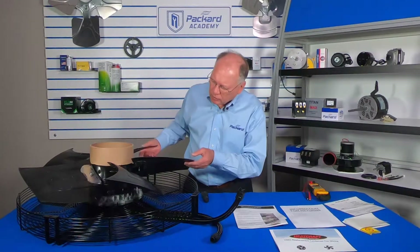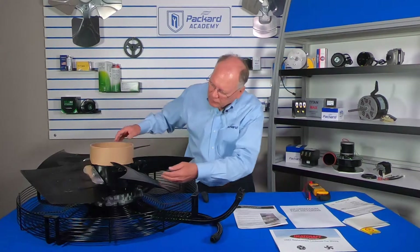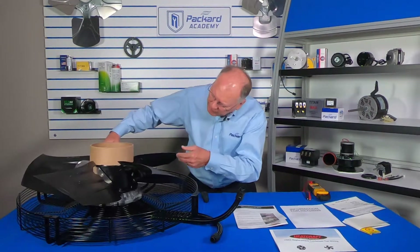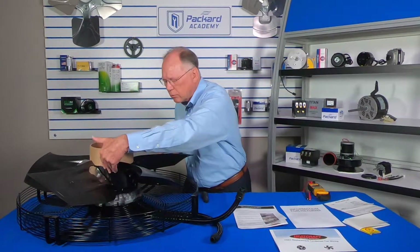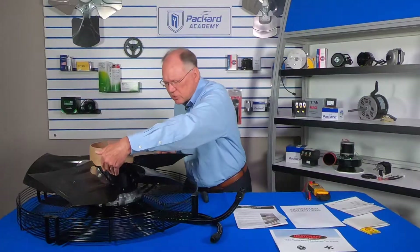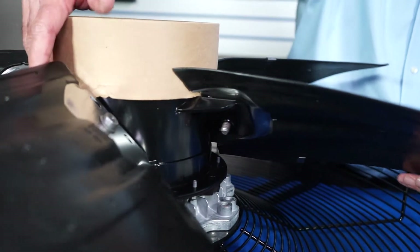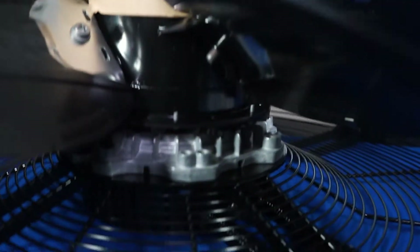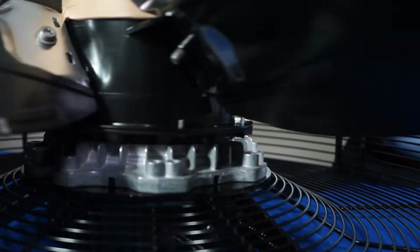This particular motor is what's called an external rotor. If you look at it closely, you would see that the fan blade is attached to the external rotor. That rotor turns on the outside of the stator, and the stator is underneath and inside this external rotor.